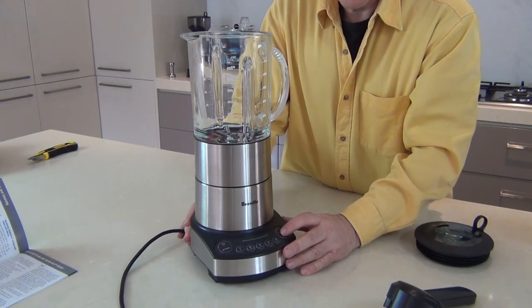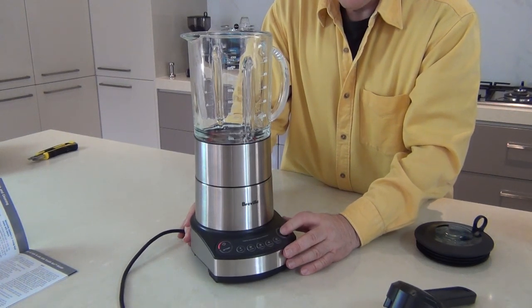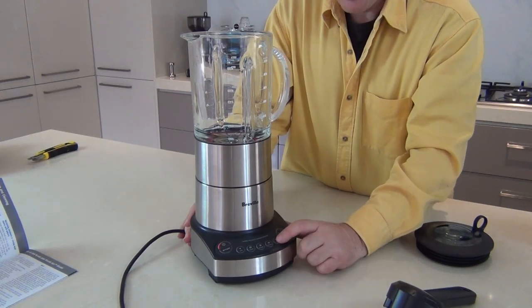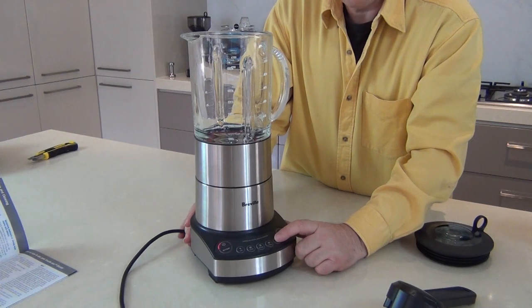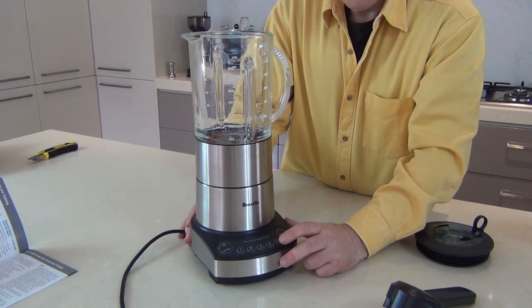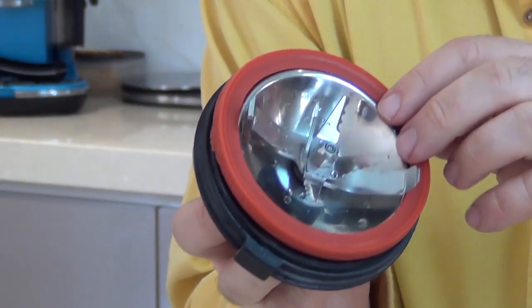It's not a badly priced blender - you can probably get these for around the hundred dollar mark. Now if I let this rev up to its full speed on the puree button, number five - you can see that's quite a bit louder.